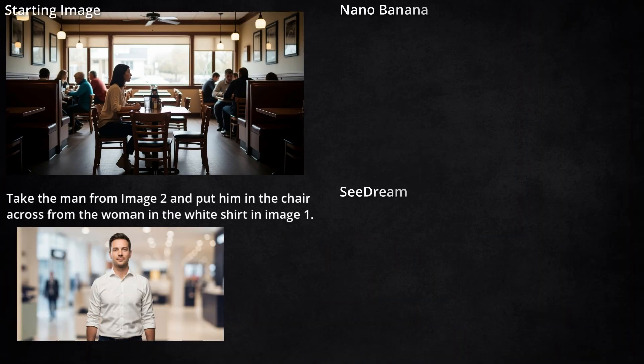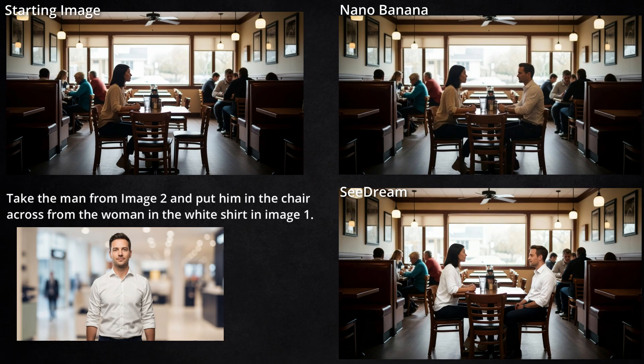Next, I gave it this image of a woman sitting at a table, along with an image of this guy, and told it to put him in the chair across from the woman. I specified 'the woman in the white shirt' because I saw people in the background of this image and didn't want it to get confused about where he was supposed to be. Both models put the guy in the right place. However, Seadream — I guess because the image of him was a little bit brighter — rather than changing the lighting on him to match the scene, it just changed the lighting on her. And in the Seadream version, it sort of looks like this guy's back is growing through the back of the chair, kind of like a tree in a fence.